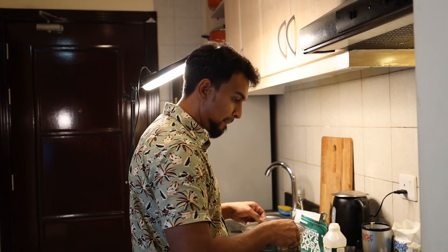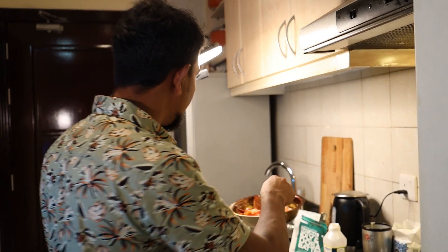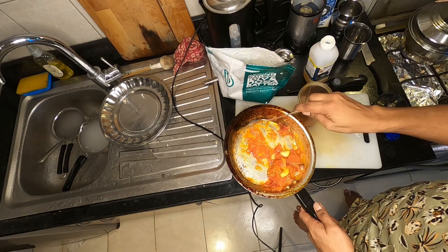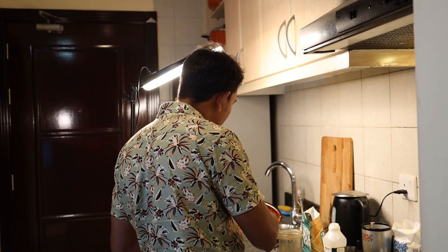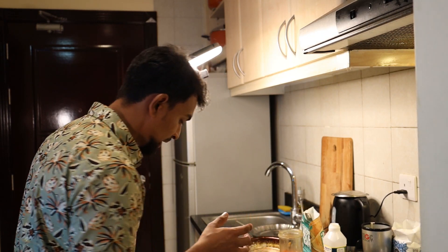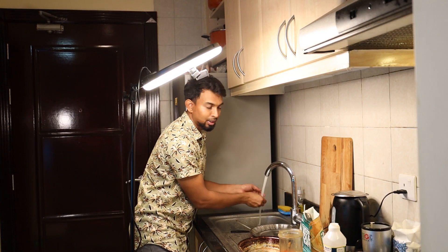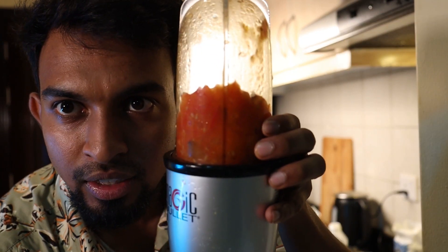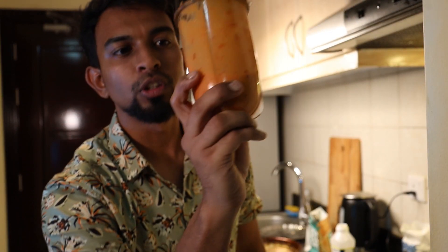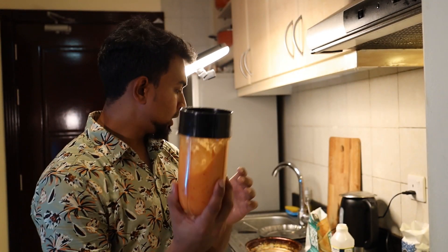Idli is ready! Idli is easy to eat. This is the first time. This is the chutney. This is the juicy chutney. This is the main course.